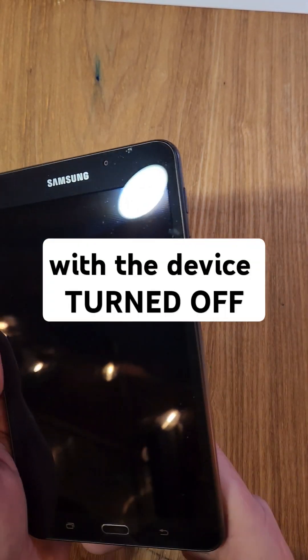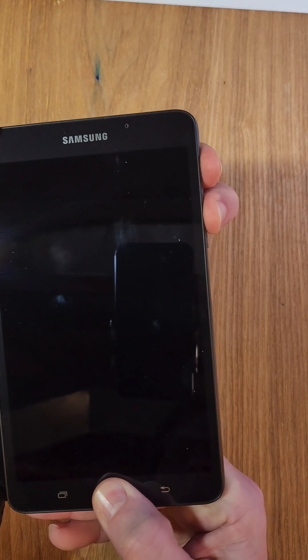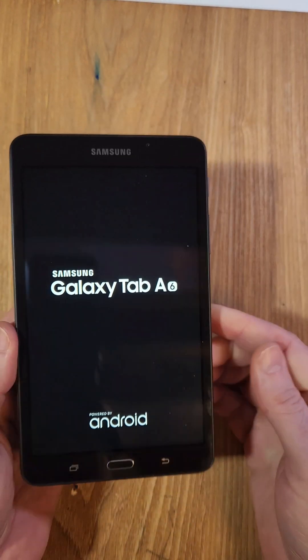On these old Samsung tabs we're gonna hold the home button, power, and volume up all at the same time. Volume up, power all at the same time, and we're gonna let go of all the buttons as soon as we see the logo.